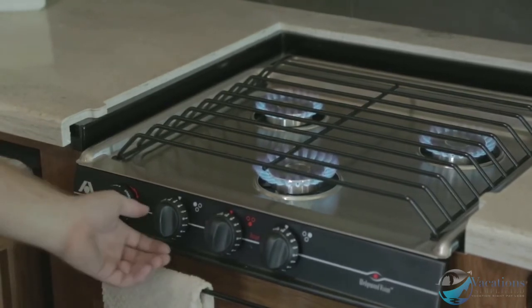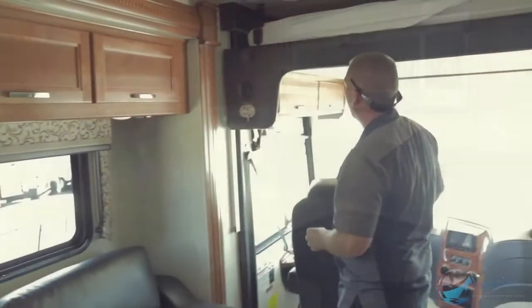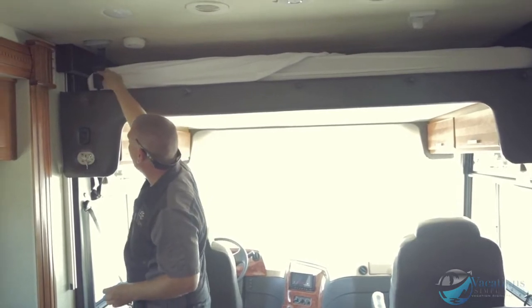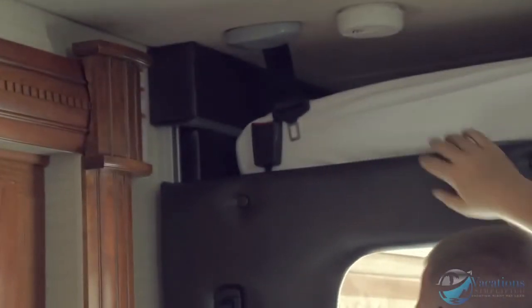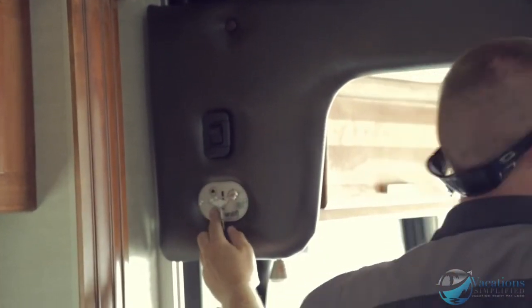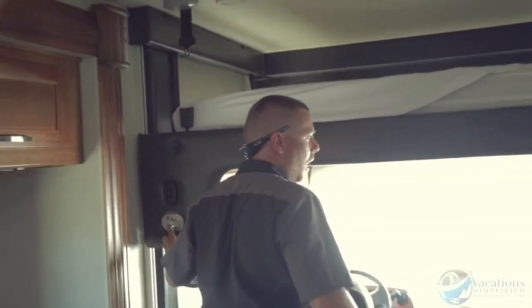Right here is your bed. Unlatch the seatbelt first, then turn the key to on and press the down arrow — the bed will come down. When you let off it stops.